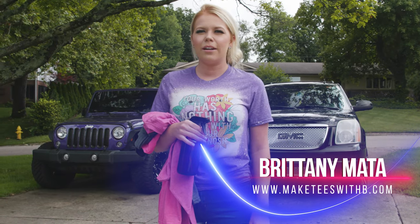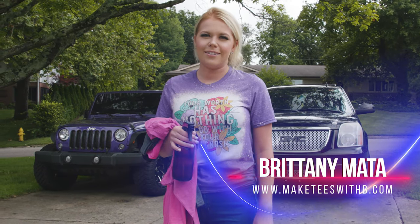Hi guys, welcome back to my channel. Today I'm going to be showing you how to do a couple different bleaching techniques. So if you'd like to see, keep watching.